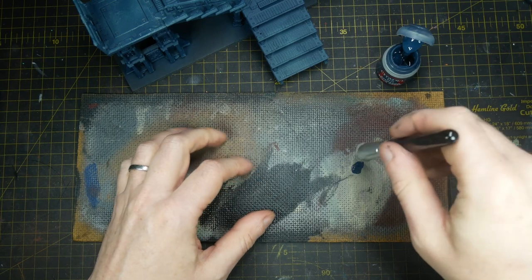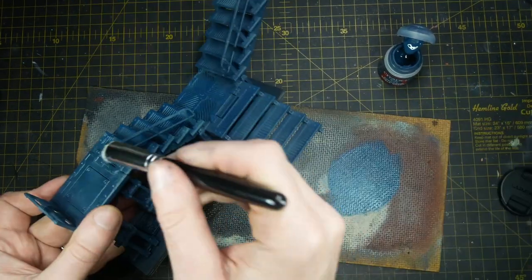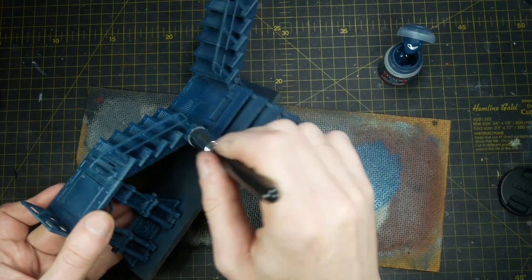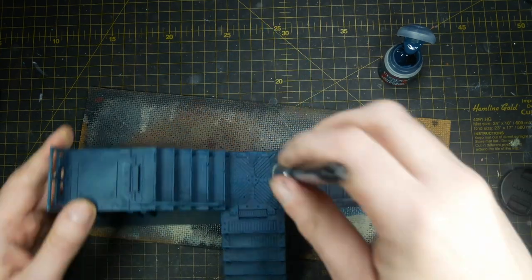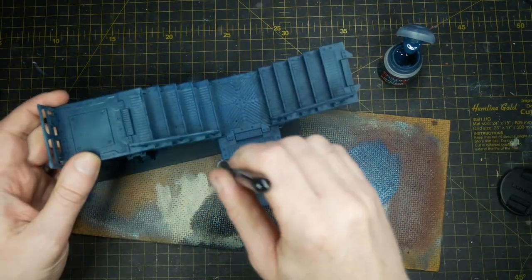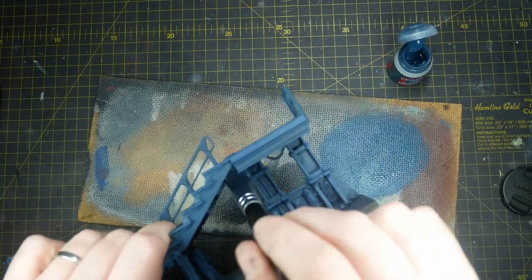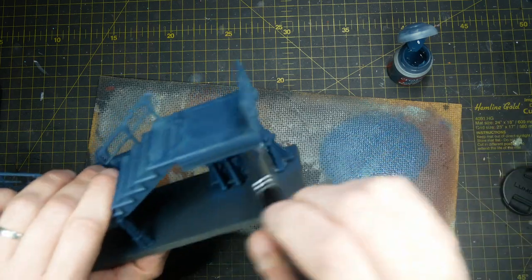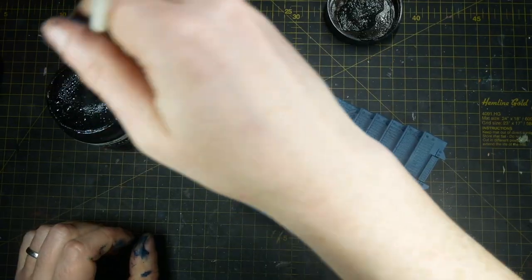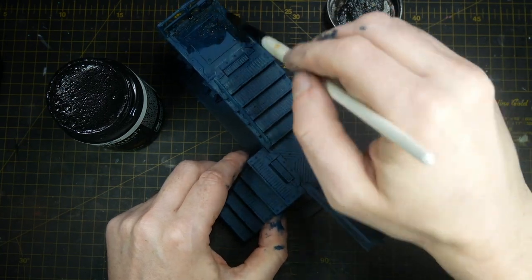Once this is dry, I take some Citadel Degadong Scale Green and an Army Painter large dry brush and I overbrush this. I first dampen the brush, pick up some of the paint and then work it off using a piece of hardboard, because this has a nice rough texture on the back. I'm not looking to take all the paint off like you would with a dry brush — this is an overbrush, so like a stippling and mottling all over the entire piece to add interest and texture.